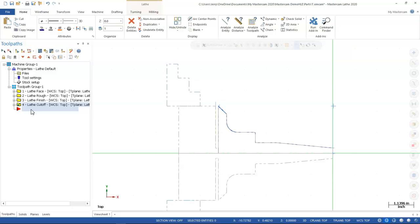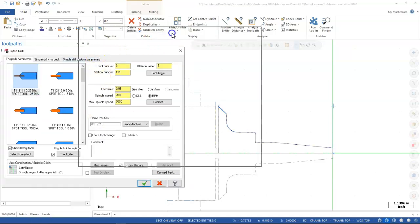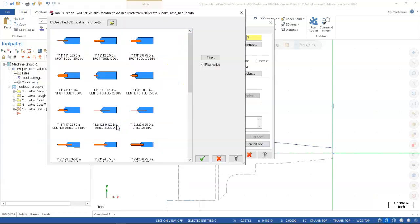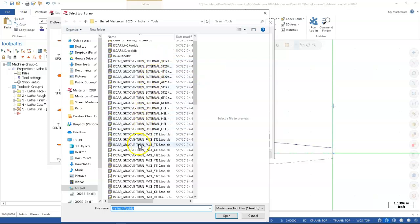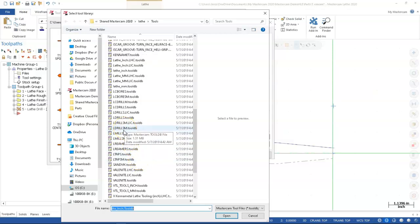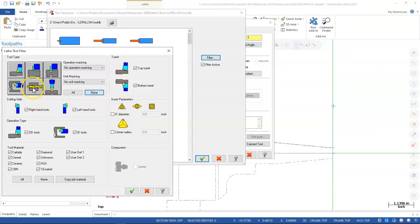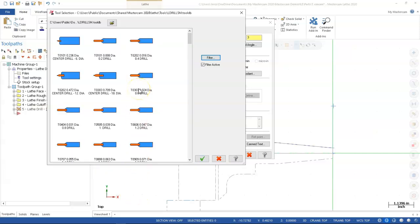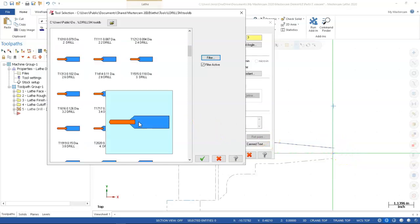One thing I wanted to add: going into lathe toolpaths, then drill, and when we go to the library tool and open the folder, there are a lot of categories — groove, groove turn, and many more. For the L drill, probably small. Opening a couple of those up: we have the center drill, and filtering to just drills. We're at a 1-inch end so I should be able to put a half-13 tap in there pretty easily.